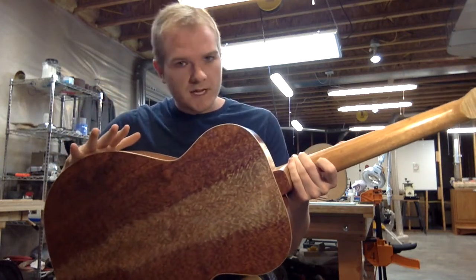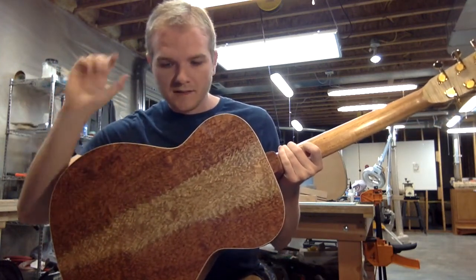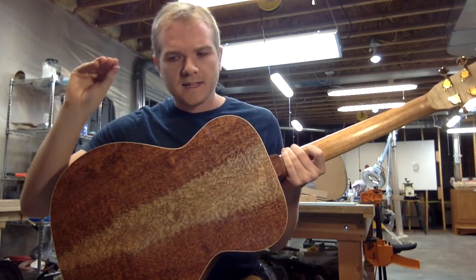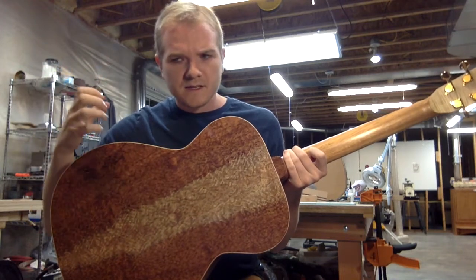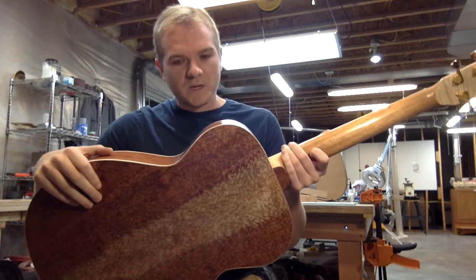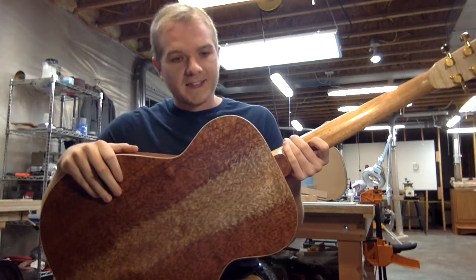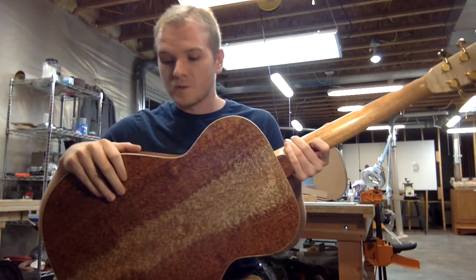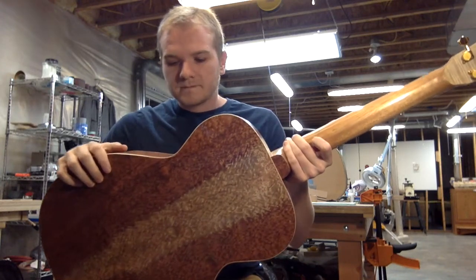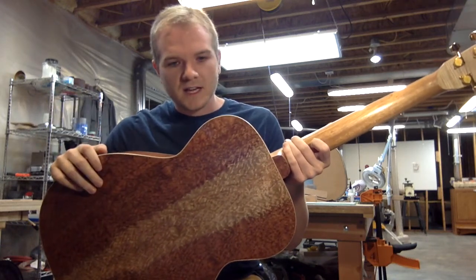All this wood was tap tested. That means we tap on it while we're thicknessing it, getting it to the right thickness so that we can measure the sound and make sure it gets to the exact right tone and resonance so that it will serve us best when it's all put together. We can get enough volume out of it and all the tone that the wood has to offer. This is about 2.4 millimeters thick at this point, which structurally is about all you need, but it's just thin enough to give you a lot of response.